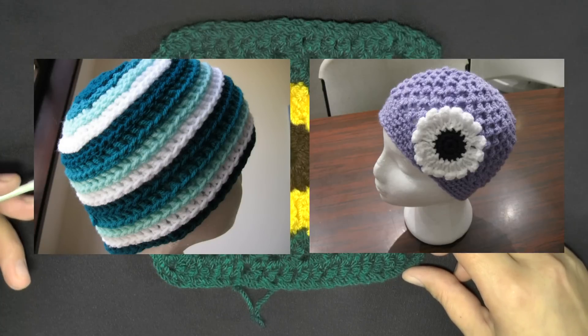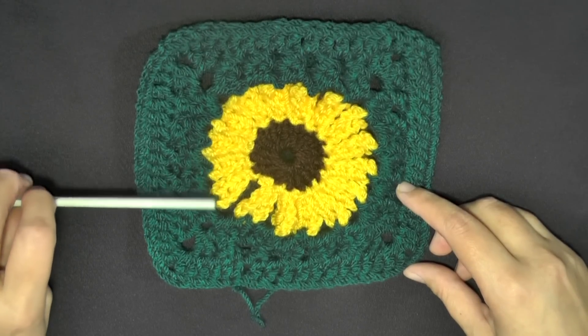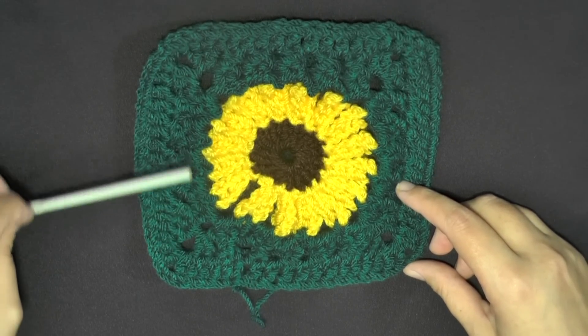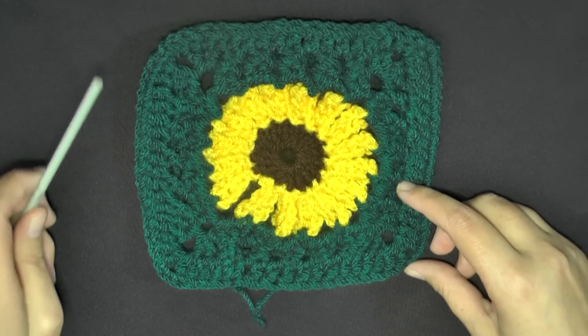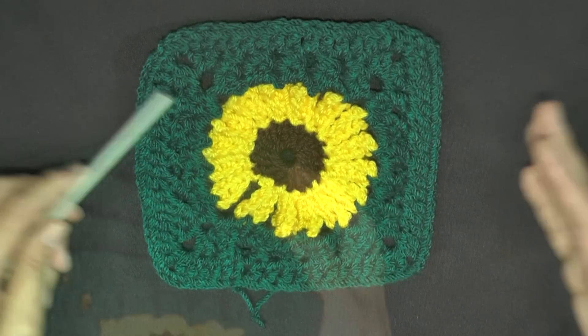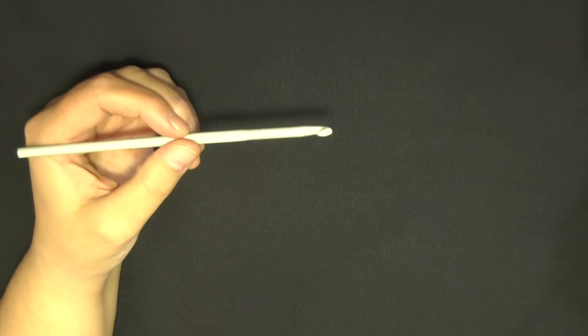I've so far redone the Ripple Wave Beanie and the Butterfly Stitch Beanie, and now this one. If you have a video of mine that was bad quality and you want me to redo it in HD, please leave a comment below and I'll get around to redoing it. I also redo the pattern as well. So grab your color and your 5mm hook, or size H hook.